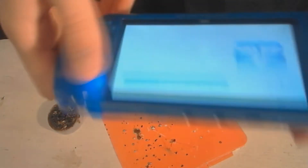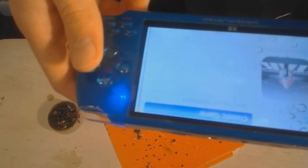After the replacement, the console works like a charm. It lasts around a couple of hours.